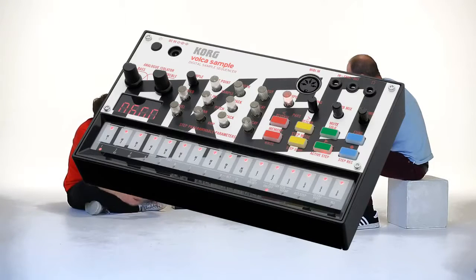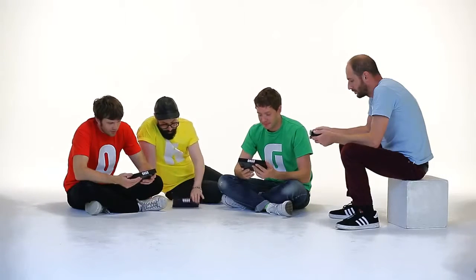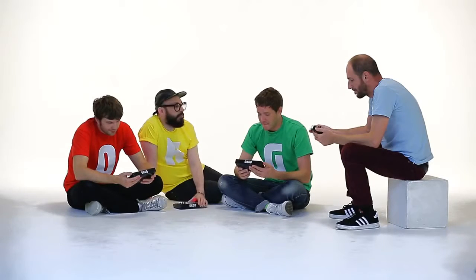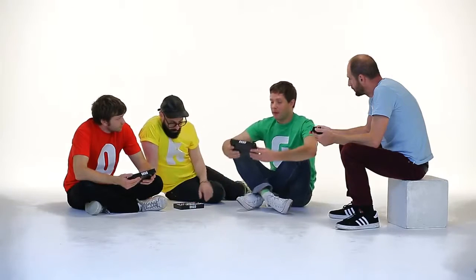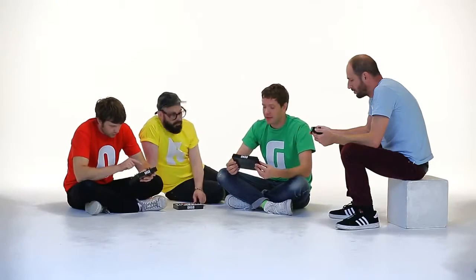The OK Go edition of the Korg Volca Sample is here, and it is awesome. It comes loaded with samples from Hungry Ghosts — the samples we used to make the last album, Hungry Ghosts — and it's awesome.